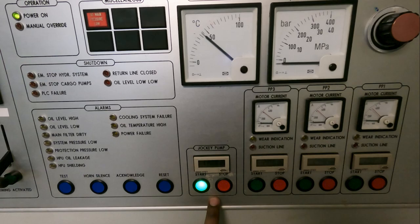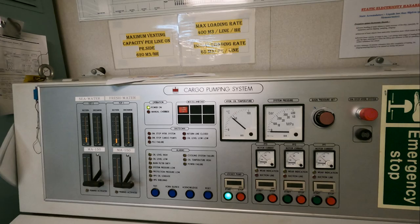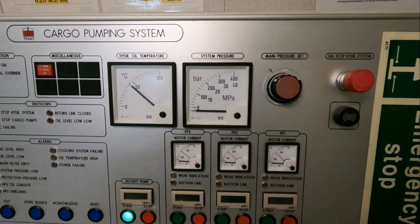This over here is called the jockey pump, or sometimes called the feed pump. The purpose of this pump is to maintain hydraulic pressure in your lines and hydraulic system of at least six to seven bar, so that no impurities can come inside your hydraulic oil or hydraulic system. That is why we never stop this pump unless a senior officer or engine room specifically asks you to stop it.